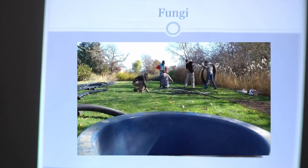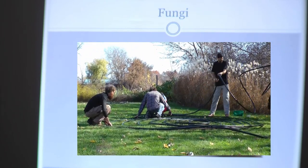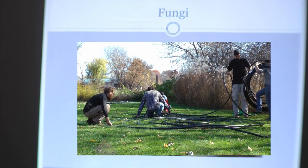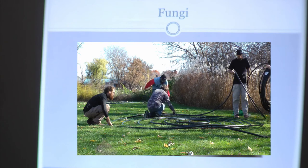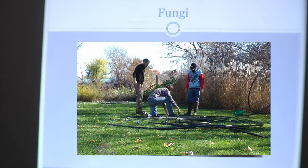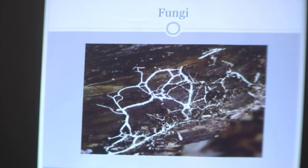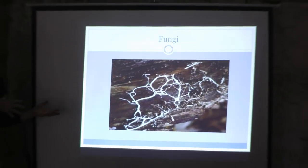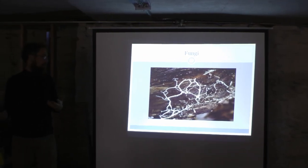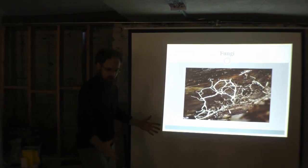They believe the largest organism in the world is actually a mycelial network running through one of the forests. Mycelium has been known to create relationships with plant roots — there are two types: endo and ecto mycelium. Endo penetrates the root; ecto latches onto the outside. They're able to transport nutrients and water from sometimes 20 to 25 feet away, providing it to the plant roots in exchange for starches the plant provides to the mycelium.